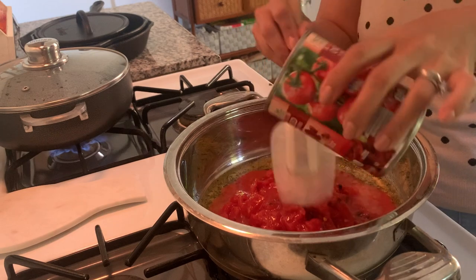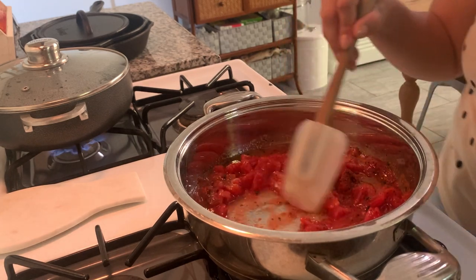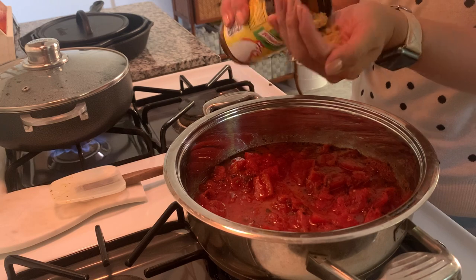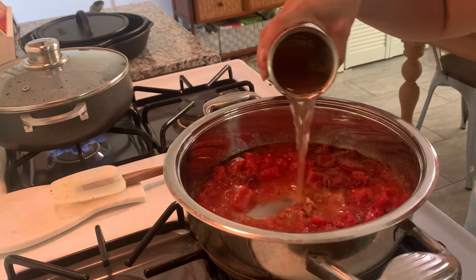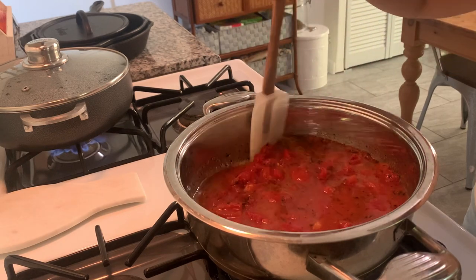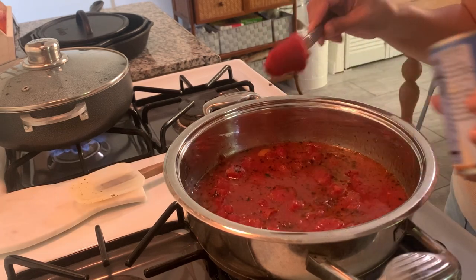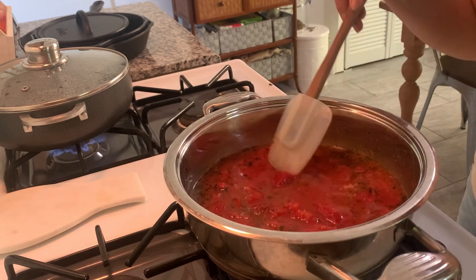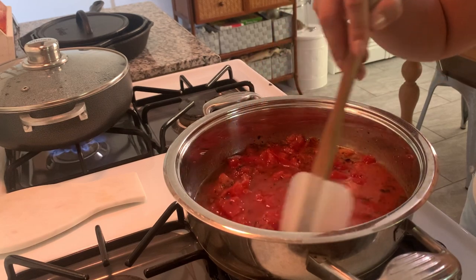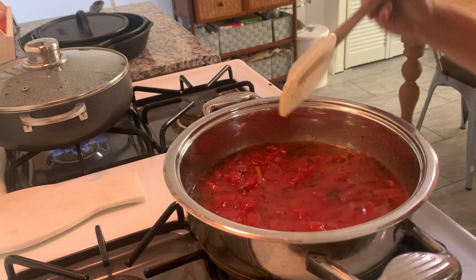Obviously you can add fresh onions and garlic if you'd like. I was just being a bit lazy so I used the dried spices, but there are the diced tomatoes that I'm just going to warm through. It's not enough to make a full sauce, so I'm going to add some chicken broth — basically chicken flavored bouillon — with a bit of water to increase the volume. I'm adding some tomato paste to thicken things up so it's not too loose, and I'll let that simmer so all the flavors can melt together.